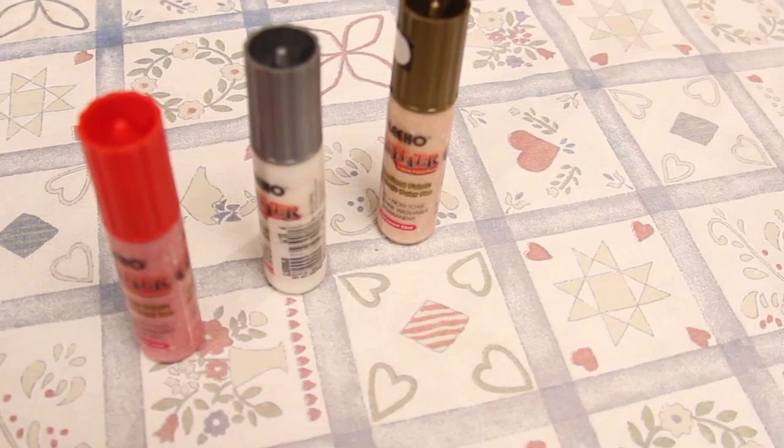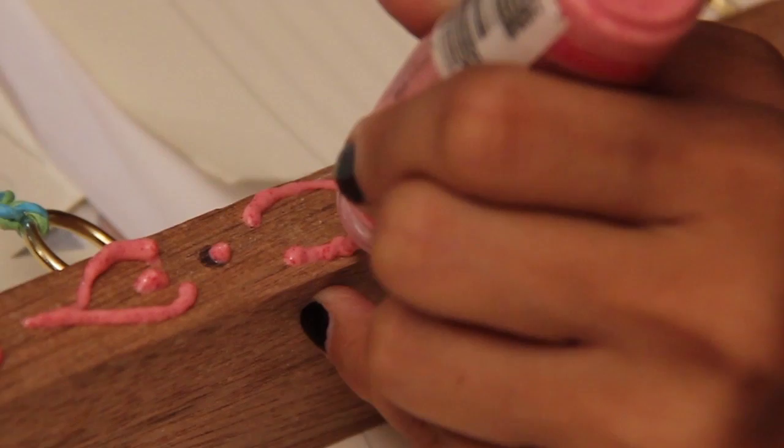It doesn't matter what color you use because we're going to be painting over it. We're going for the whole emboss type of decorating, which means that it pops out. This is going to be like some 3D art.